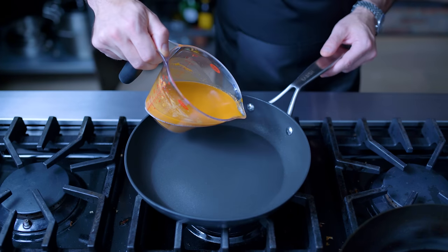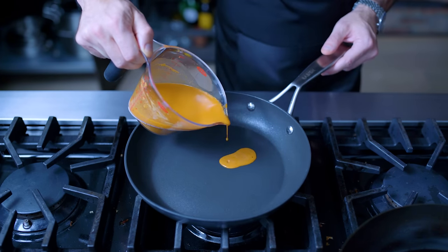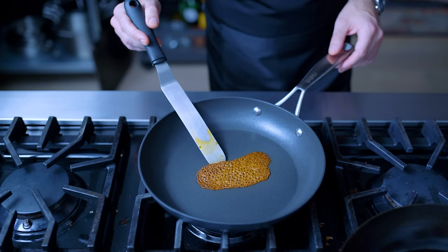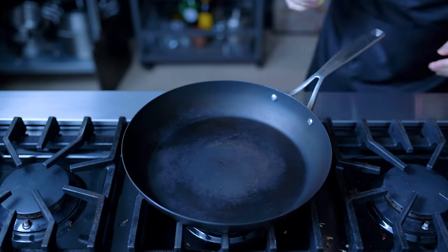So I got rid of it and tried again, this time in a properly preheated pan. You know it's well preheated when it almost immediately starts bubbling. This yielded a thin, beautiful, and delicate tuile. Drain on paper towels and set aside until ready to use.